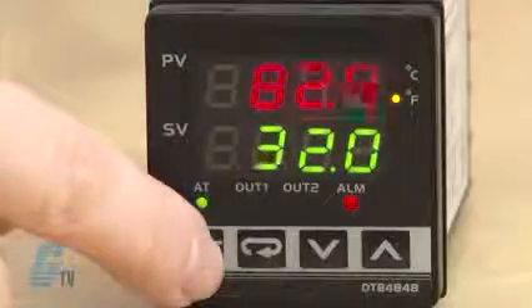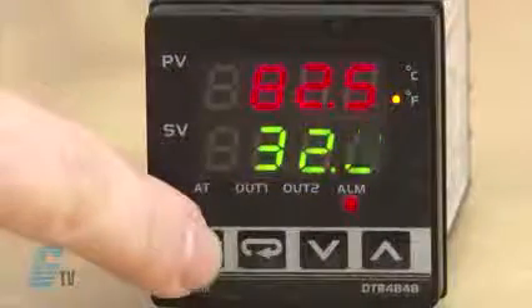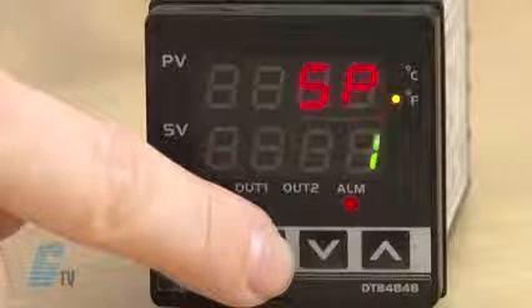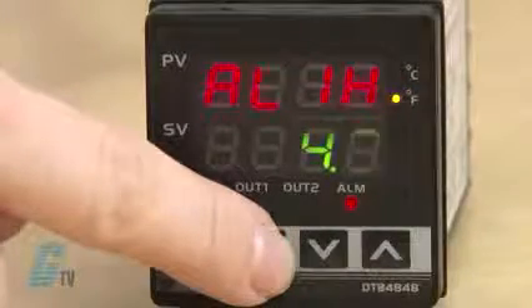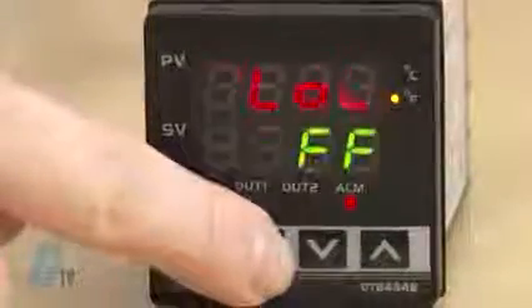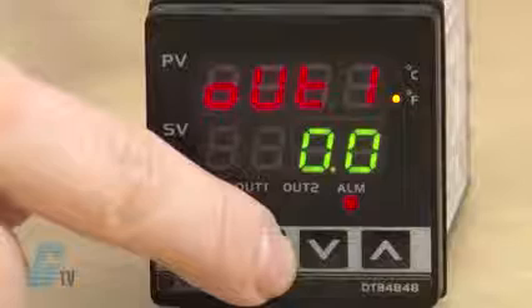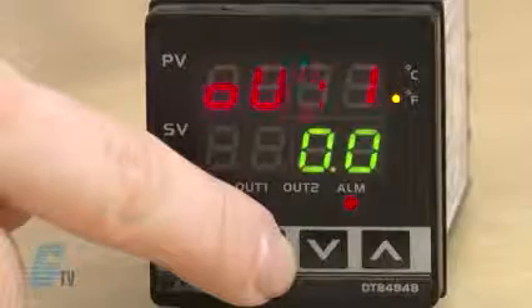Now I will go back into operation mode. I can use the arrows to adjust the temperature set point. Using the return key allows me to access the operation mode options. The first one, RS, controls the run or stop setting. SP defines the decimal point position. Since I enabled the alarm in initial mode, I have AL1H for the upper limit alarm 1 and AL1L for the lower limit alarm. Continuing to scroll down, LOC should appear for setting lock mode, then OUT1, which displays the value of the first output in PID control mode and manual run mode only.